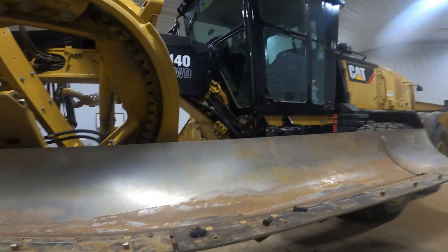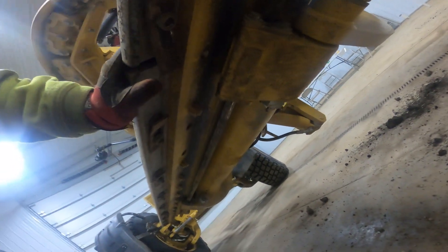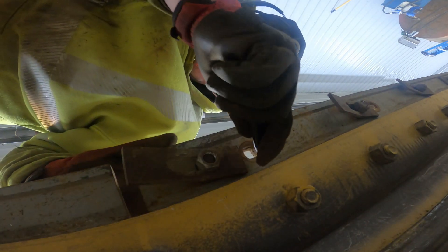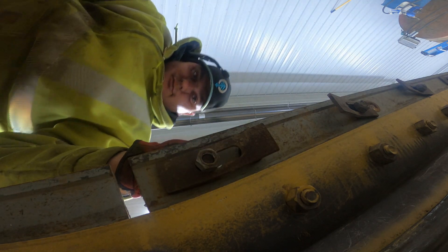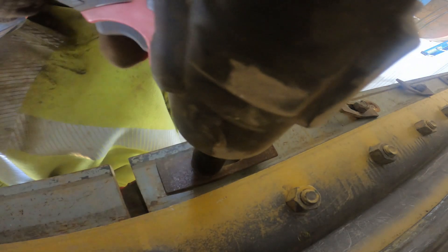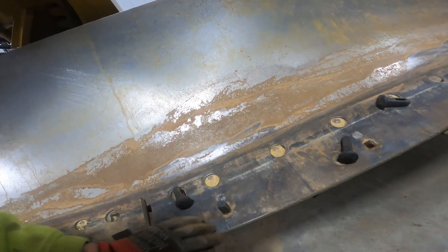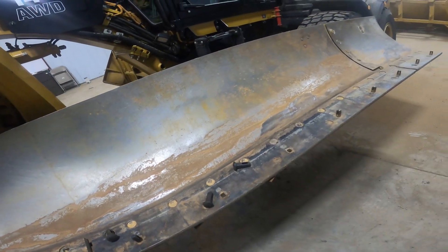I'm just replacing a few of these pins here, then I'll clean the frog up with my wire wheel, and then we'll go back on with the edges so we can go back out and blade next week. It's pretty simple to replace these — all it is, is this mounting board stays on the frog, and then you have these little plates back here. You simply just put your wedge pin through there, grab your impact, tighten that up, and then you got your plow bolt all the way through there. That's what holds your cutting edges onto your mounting board — it's all pretty straightforward.